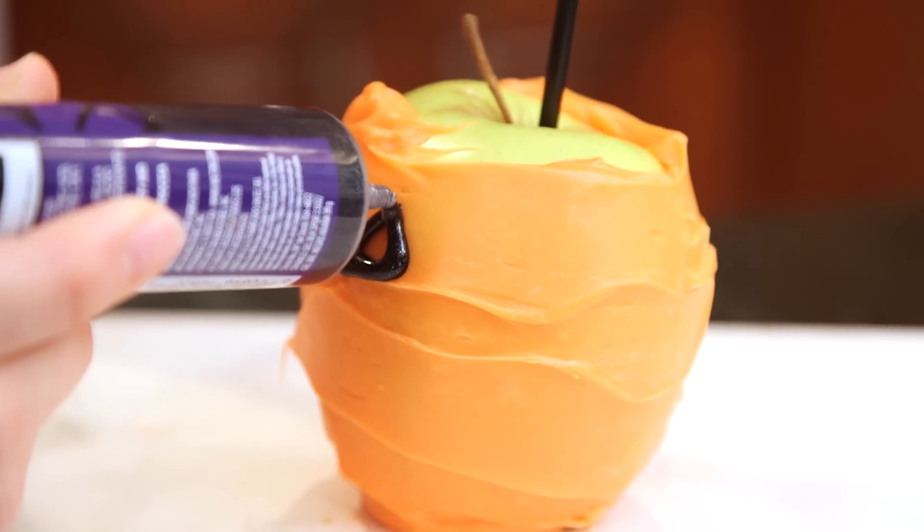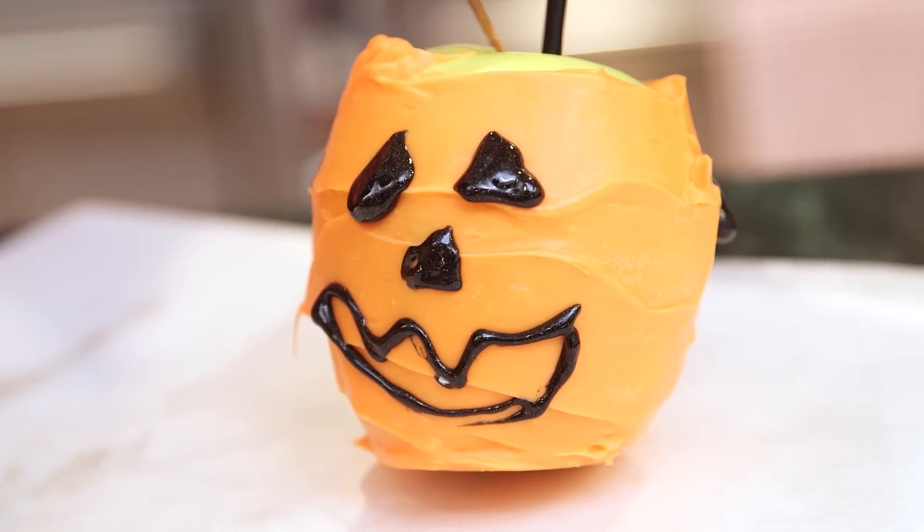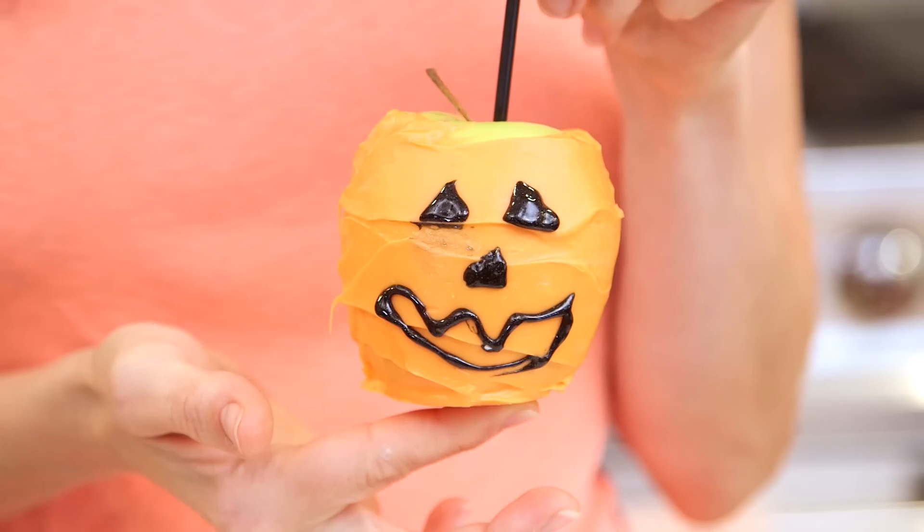My chocolate is set and now I'm using a sparkle black gel to paint on the face. All right it is all done! I'm not much better at decorating pumpkins than I am at carving them, but at least there's just two.